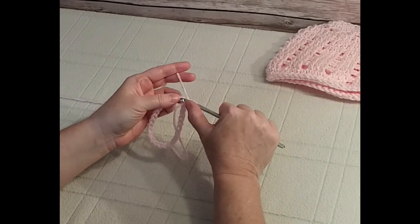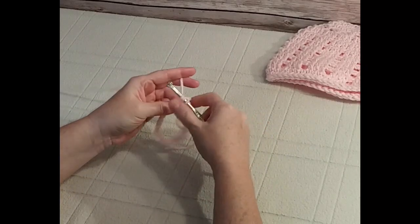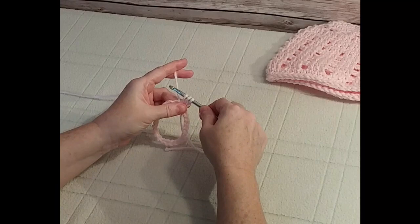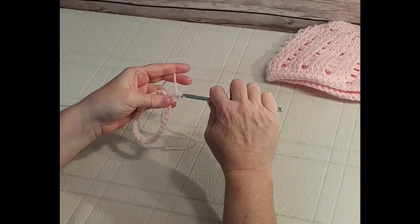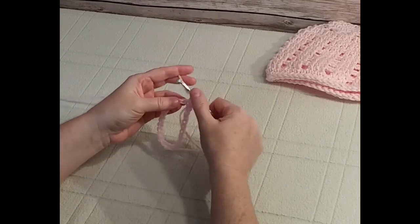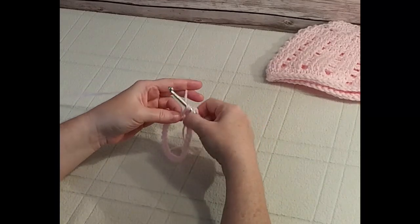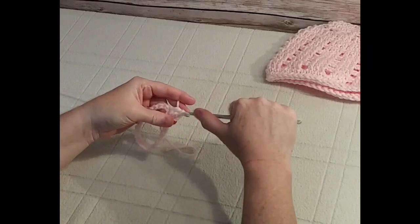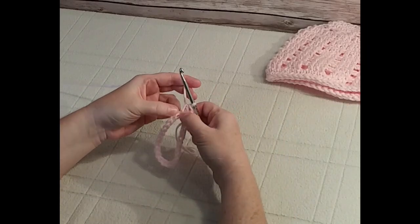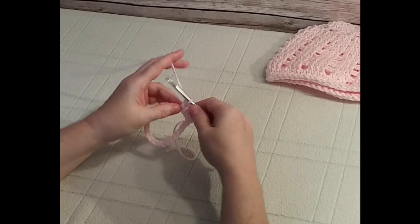Wrap the yarn around the hook, place it into the first chain, wrap around, pull through — you have three pieces on the hook — wrap around and pull through all three at once. That is a half double crochet. Repeat that. I'm going in underneath both pieces this time; a lot of times people go underneath just the first piece of yarn at the top of the chain, but this time I'm going under both.